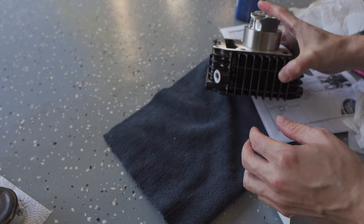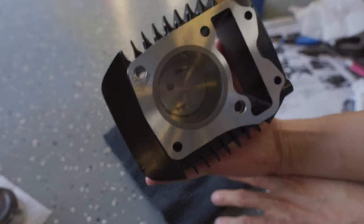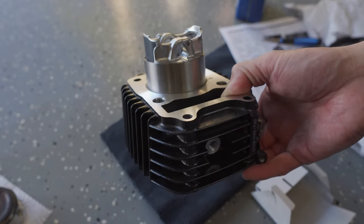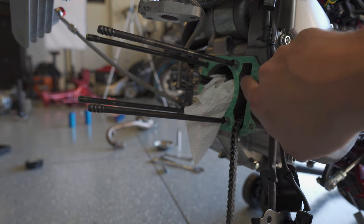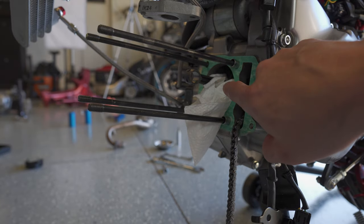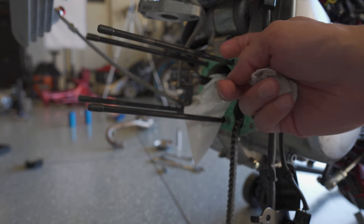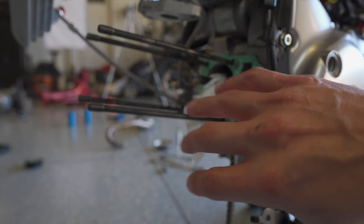That actually seemed very easy. I'm going to make sure my timing's right — I've got IN facing up. I pulled off the original gasket, cleaned it up, and I've got the new gasket that comes with the Takagawa kit. I also have the two dowels replaced on the left side. I'm now going to slip the cylinder back through here to the point where I get to the rod so I can put the connecting rod through, get that last C-clip in position, and close it up.